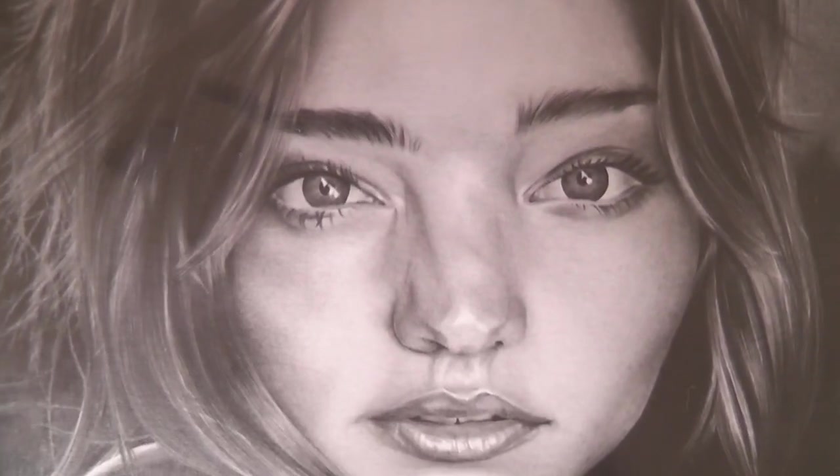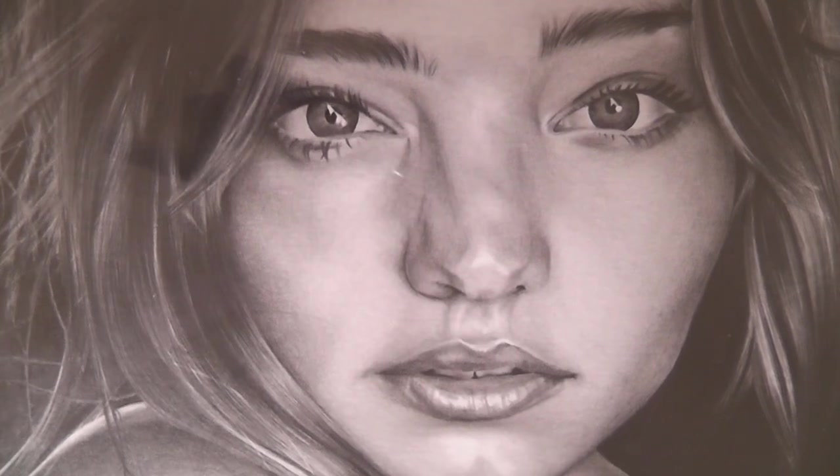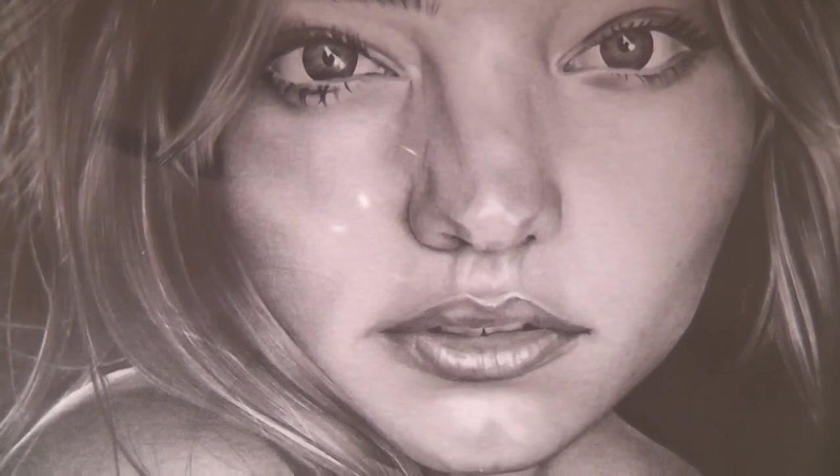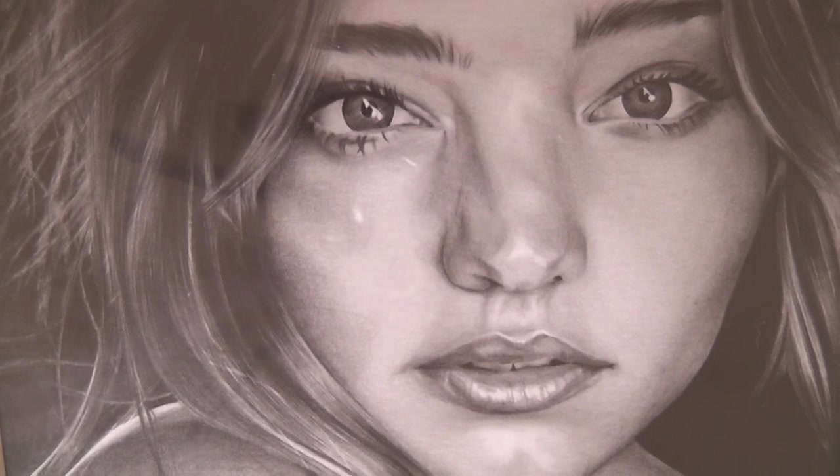Her eyes — she's got amazing eyes — and the lips, shiny lips again. I like her shiny lips. I do like her hair on this one, quite nice.